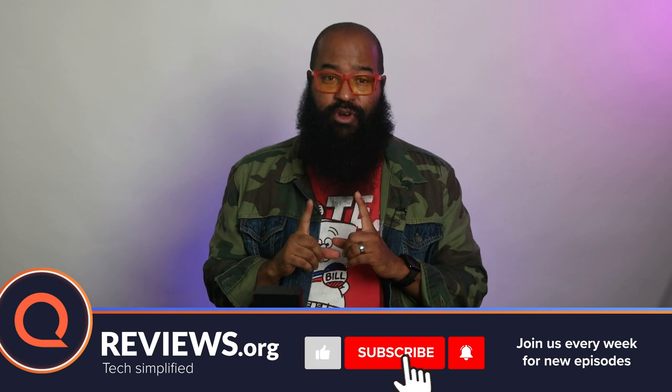If any of these videos on this channel have helped you, please hit that thumbs up, click subscribe, and ring that notification bell so you'll be notified when we upload the latest content.